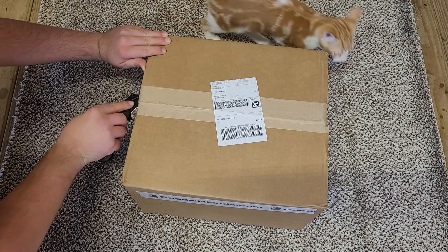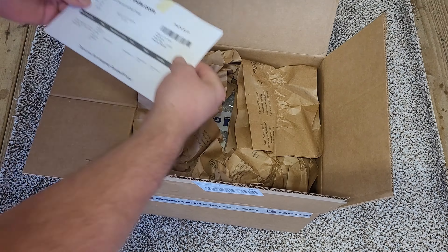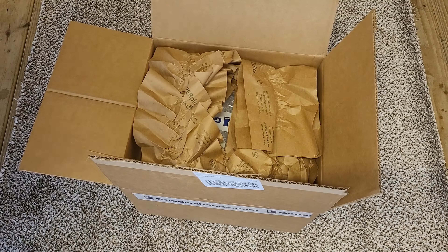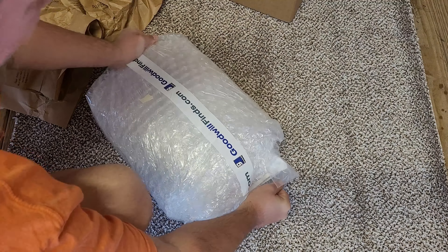All righty guys, it's got Mrs. 4 here and today we're unboxing something from goodwill.com - a PS1. This is my first time buying anything from this website so I wasn't expecting much, but in this video as you'll see it actually looks very nice. I really do like it and really recommend buying anything from here.